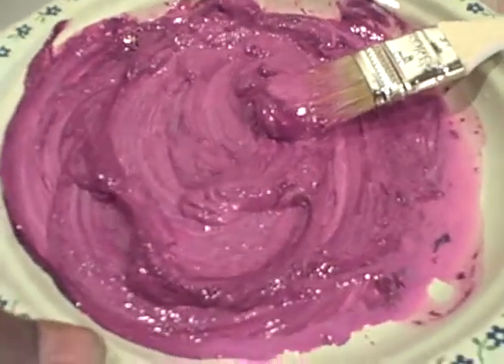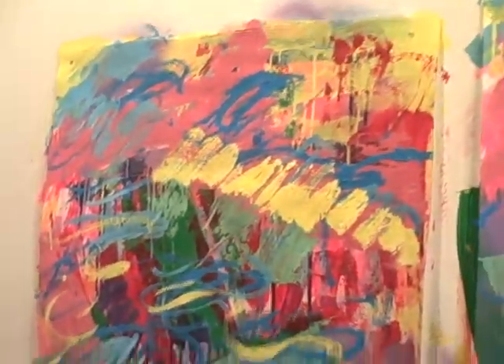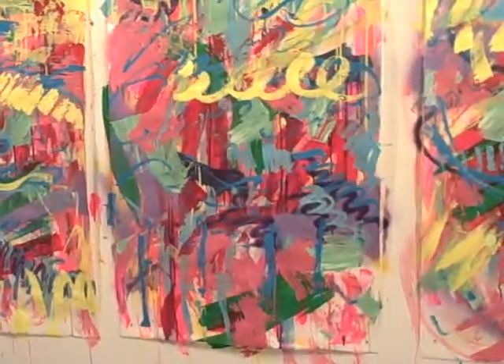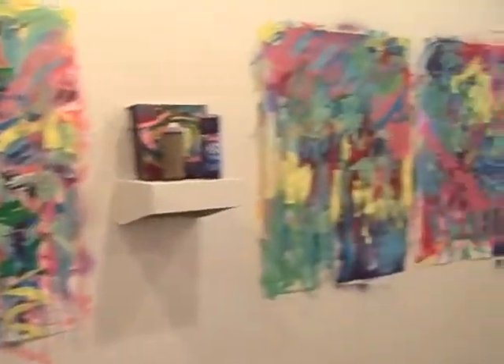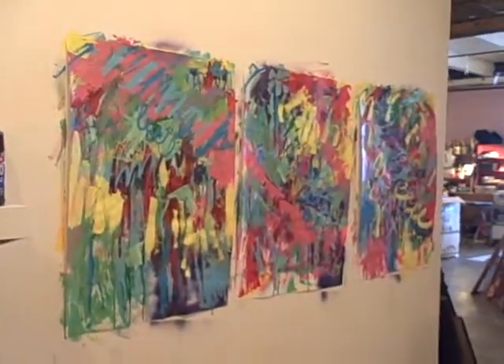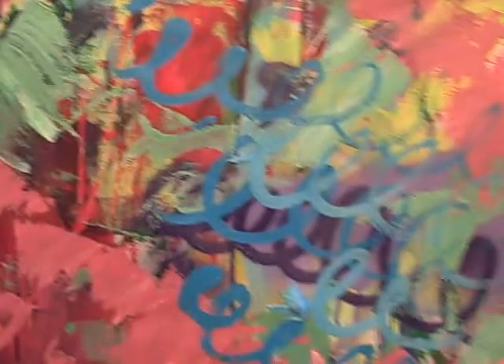I'm back at it, adding another few layers to these pieces. I've pretty much decided that they're going to be just paintings instead of pastels. I've added a lot on and I'm trying to vary the mark making. Right now the color is still pretty raw. I added these yellow marks this morning and also some of these blue curlicues.